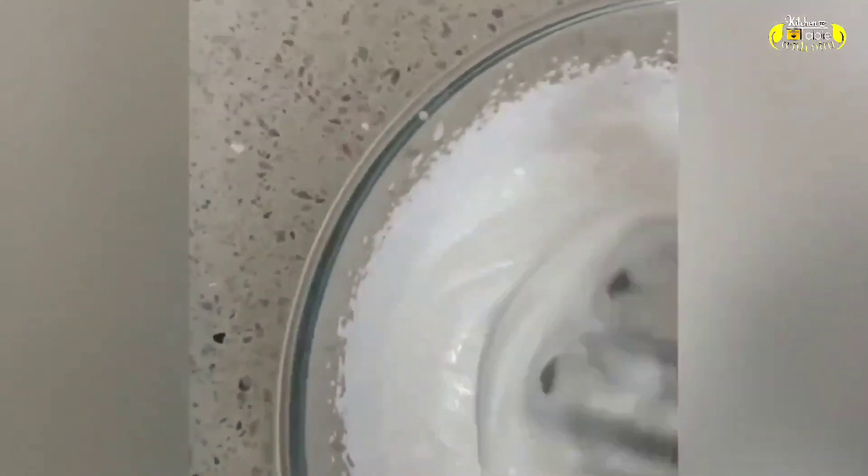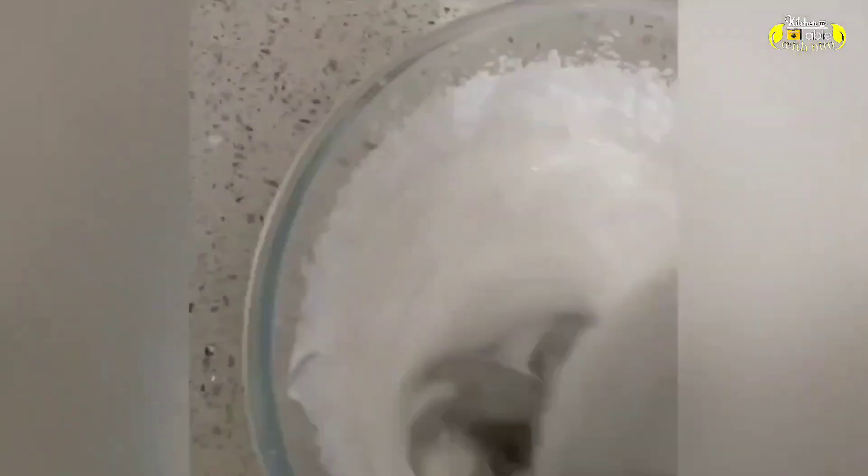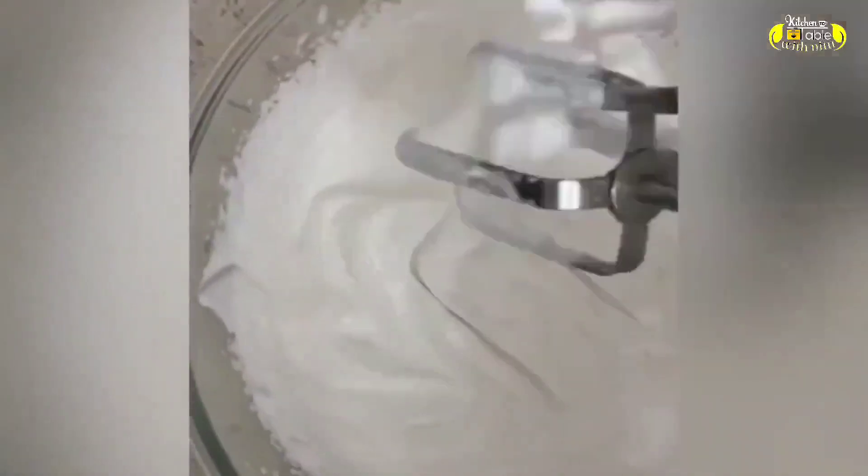It's going to take some time. To help whip the cream, place the bowl over a bowl of ice — put it in one bowl of ice, then beat it. Now you can see the cream's consistency is changing at this stage.